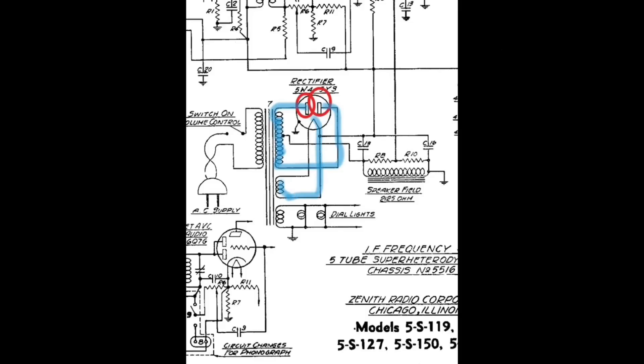Moving on, I wanted to check the filament winding for the 5Y3, which I've highlighted. Pin 8 is on the bottom left, pin 2 is on the far right. I had 5 volts AC with 107 volts on the primary input side. Then moving to the bottom secondary, this will be for the heaters of the pilot lamps — there are two type 47 lamps and the remaining tubes run on 6.3 volts. I read right at 6 volts with 107 volts on the AC input line voltage.